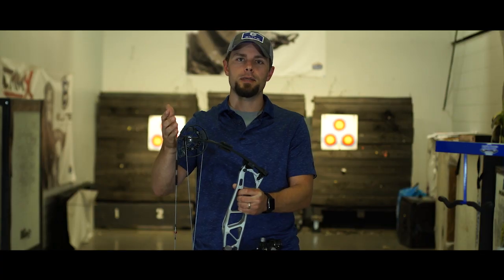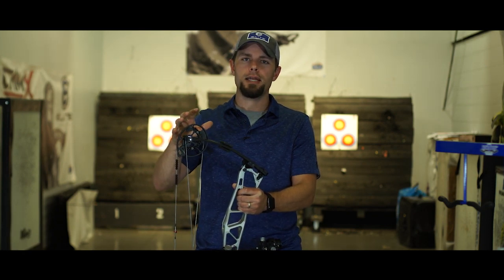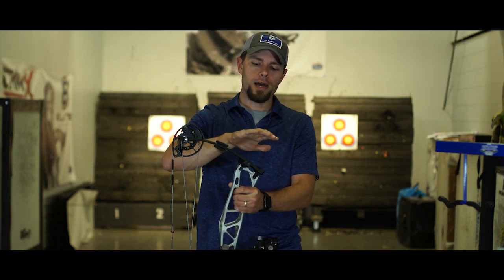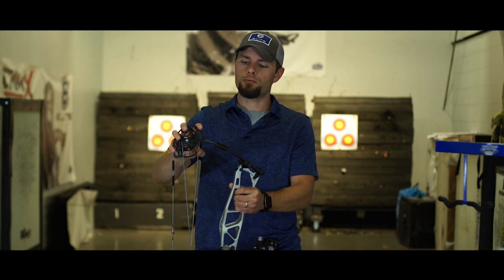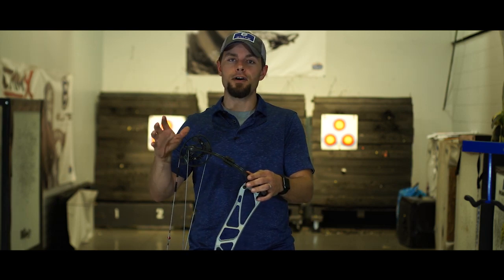When talking about a target bow, a couple things come to mind: accuracy and stability — and we focused on both with this new design. Stability means rigidity — it helps with aiming, forgiveness, and consistency. We've got a wider limb platform in this new limb pocket, quarter-inch axles, bigger bearings — everything making this really rigid and stiff at the limb tip, which provides additional forgiveness, additional stability, and a better aiming bow all around.